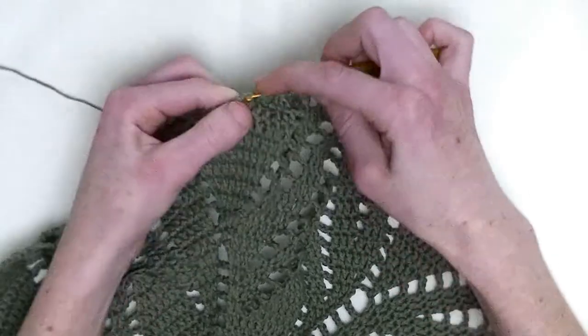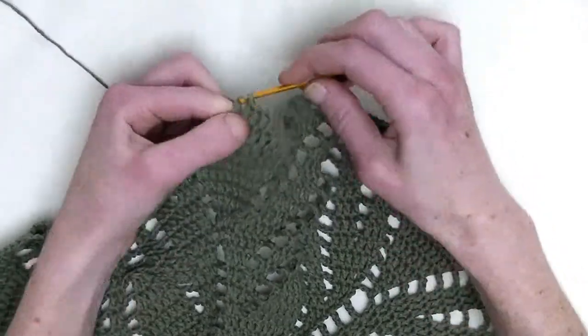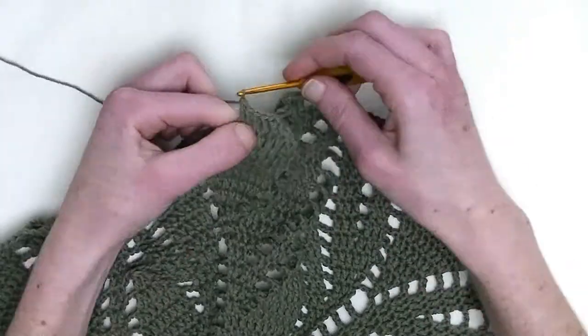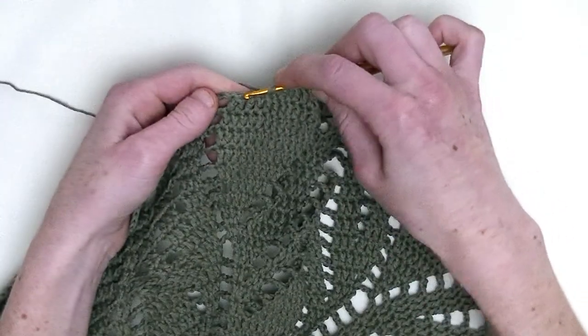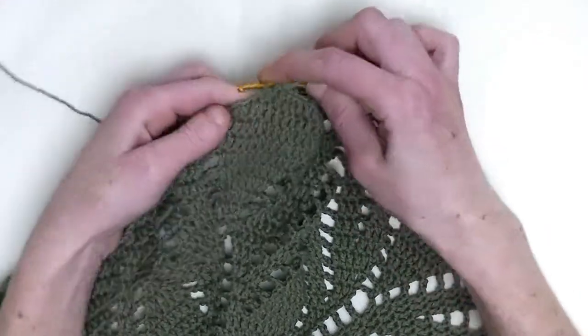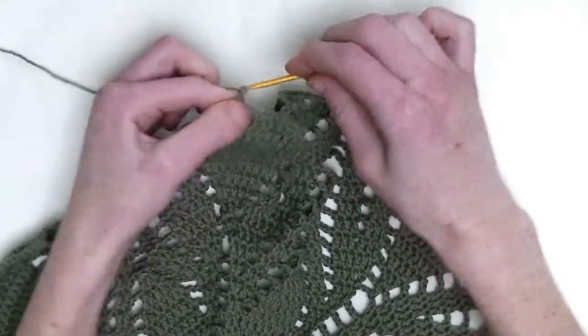This is number three, this is number four, five, number six, and number seven. Over the last two stitches, you make two double crochets together — one unfinished double crochet and in the next stitch, one unfinished double crochet and pull through.